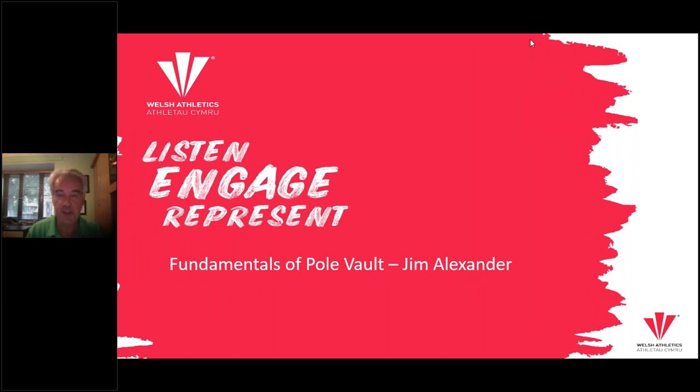Good evening everyone. This is Welsh Athletics Stay Involved webinar series number 29. Most of you won't know who I am. My name is Jim Alexander. I'm the national pole vault coach for Ireland and Zoe Brown has invited me to come this evening and share with you some of my experiences over 30 years of coaching pole vault, but especially about how to get started at your club if an athlete comes up to you and says I'd like to try pole vault.